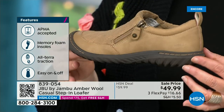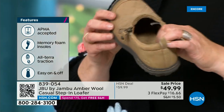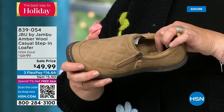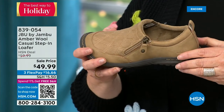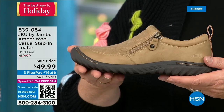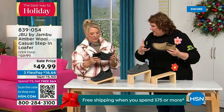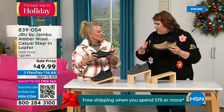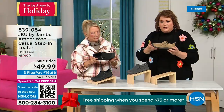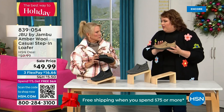They don't hand the APMA seal out — they have to review and then award the seal of acceptance. That memory foam insole is the wow when you put your foot on the inside. This outsole gives you the traction over gravel, concrete, and the mall — which can be a little slick at times. You've got that good grip. Because this is such a comfortable, well-balanced shoe with the micro terry on the inside, you could wear this like a slipper.